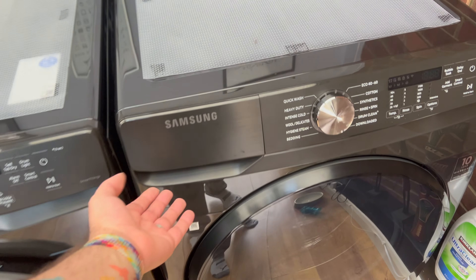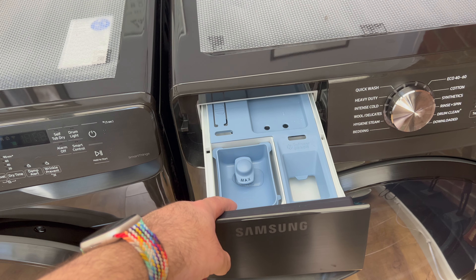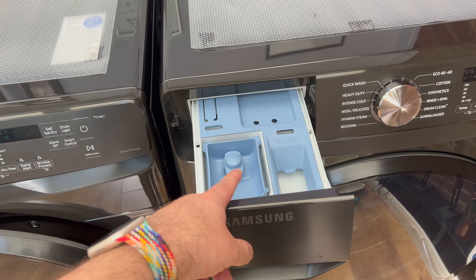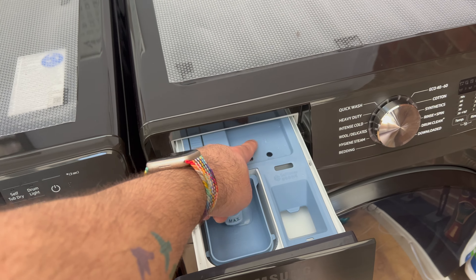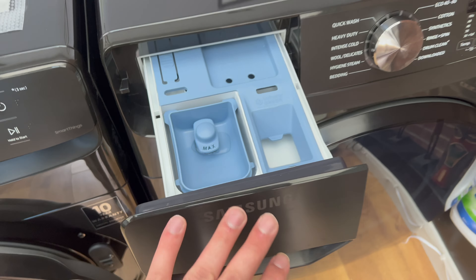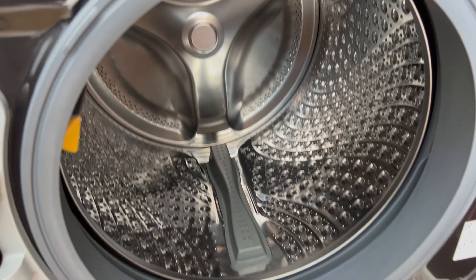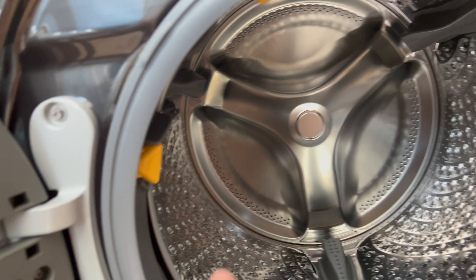I've had them for about a month. It uses less liquid, which is strange for such a big machine. It has quite a big drawer — they've obviously taken out where the bleach would go. It does have labels in Korean as well as English, which is quite funny. The drum is huge — absolutely massive.